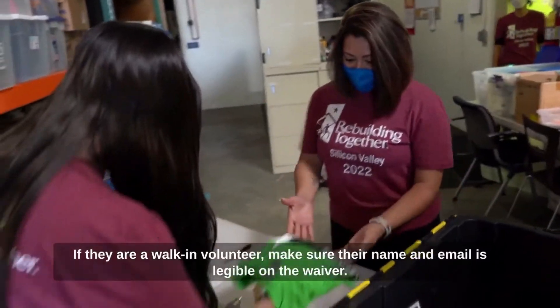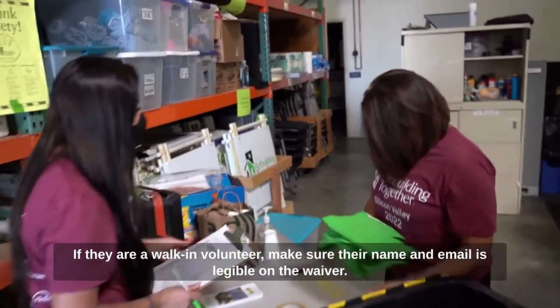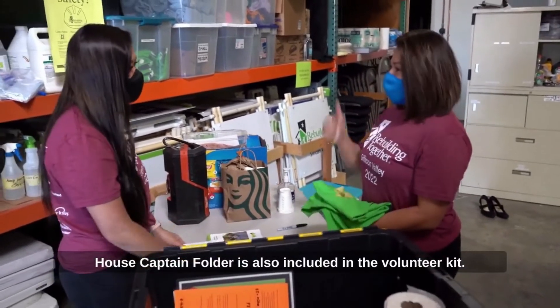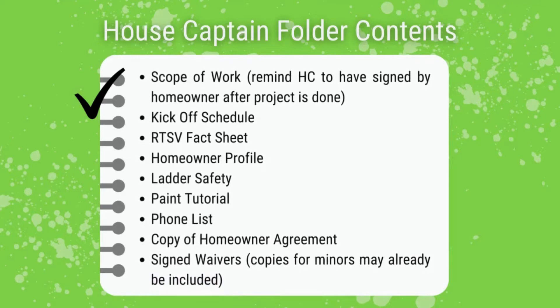If they are a walk-in volunteer, make sure their name and email is legible on the waiver. The house captain folder is also included in the volunteer kit. The house captain folder contains the scope of work. Please remind the house captain to have the scope of work signed by the homeowner after the project is completed.